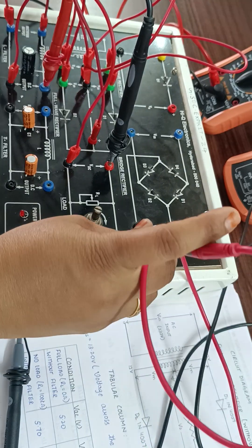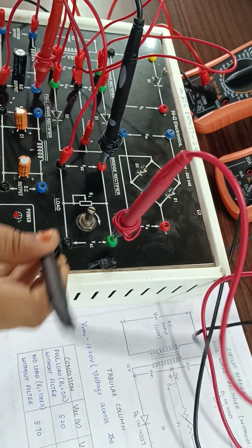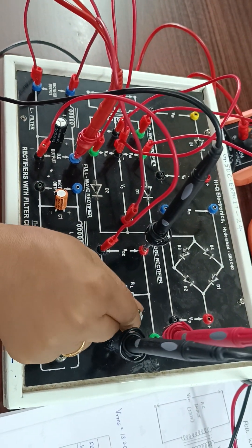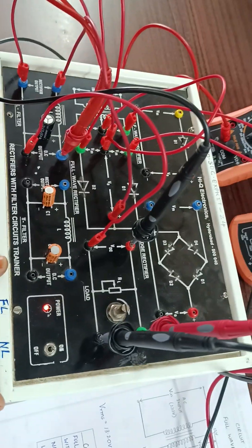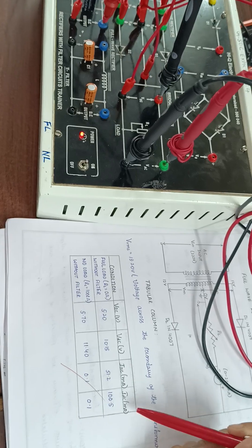The voltmeter is connected in parallel with the load. These are the connections for full wave rectifier with L filter. Again, take eight readings total: four readings — Vac, Vdc, Iac, Idc — for full load, and four readings — Vac, Vdc, Iac, Idc — for no load.